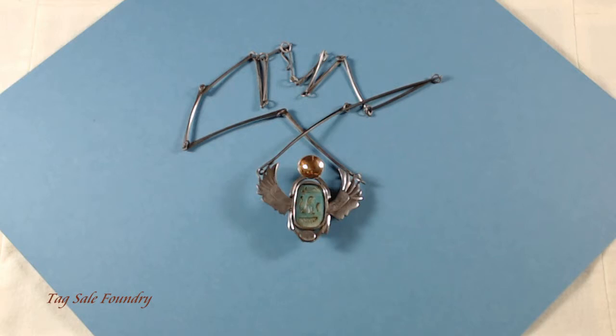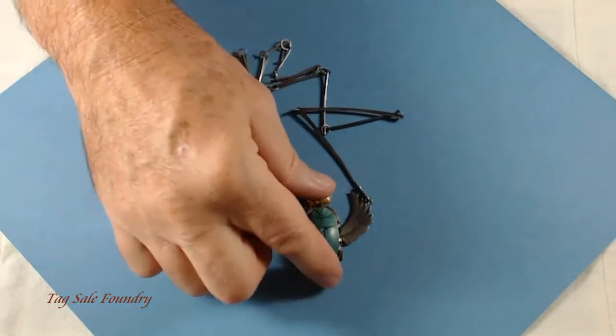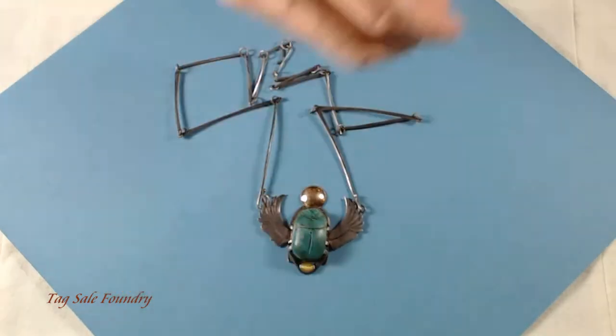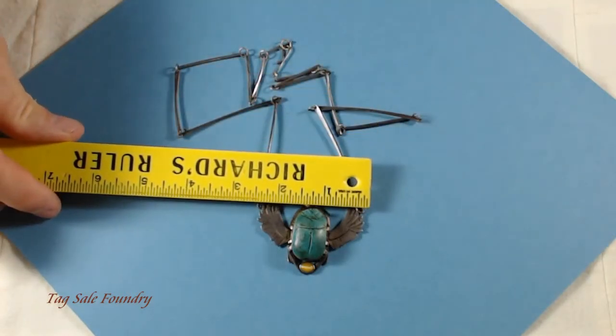A lot of work went into this piece. It's about two and a half inches across.